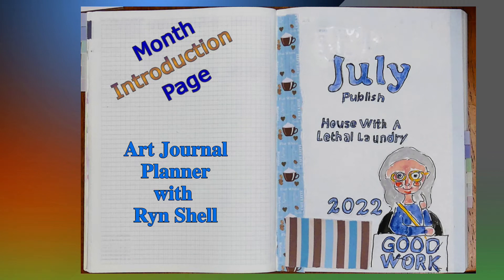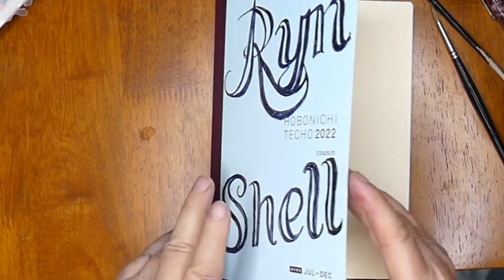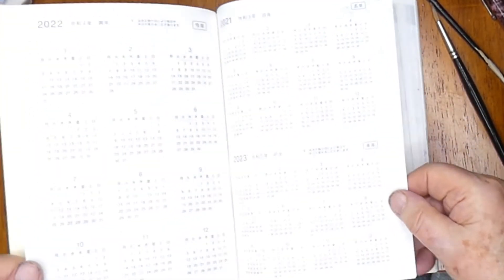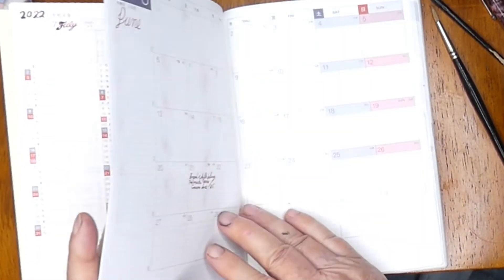Come journal with me. Today is my second day with my Hobonichi Avec Cousins journal. Now it's beautiful paper — it's a Tomoe River paper, so it's quite thin, which has an advantage if you don't want to carry around heavy equipment with you.